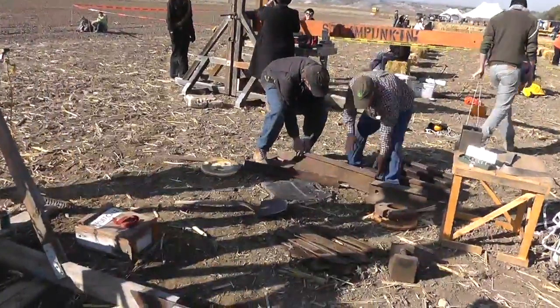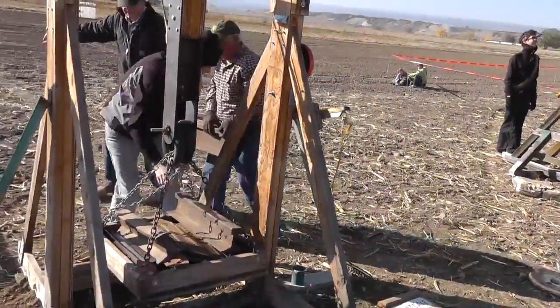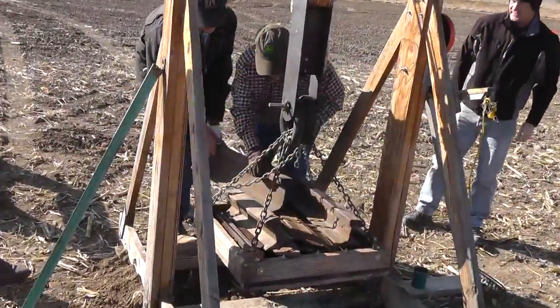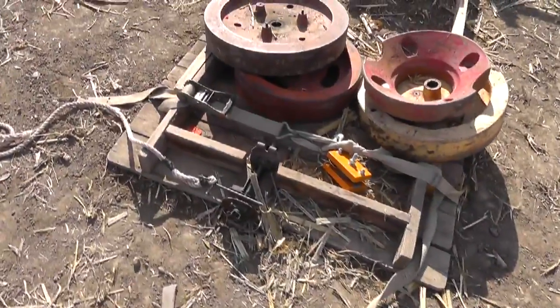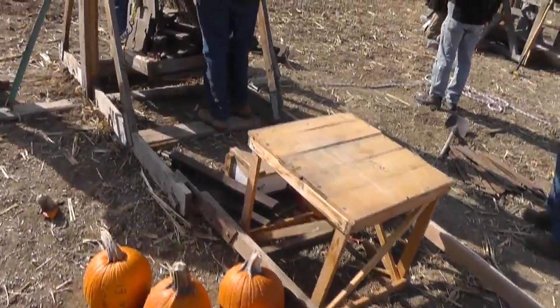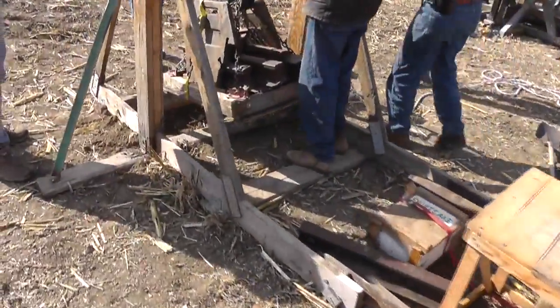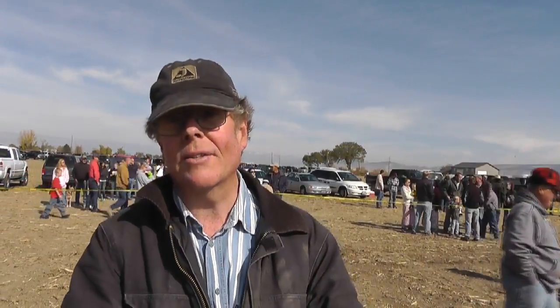We've got about 950 pounds in the box right there. We're going to try to shoot for distance this next pumpkin and get a pumpkin out there maybe 450 feet or something like that.